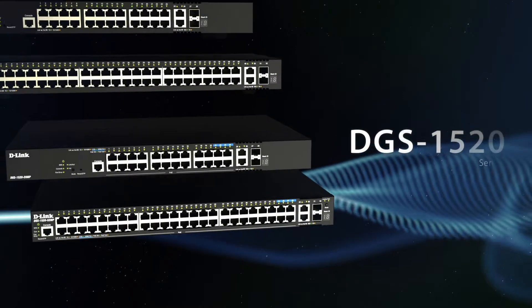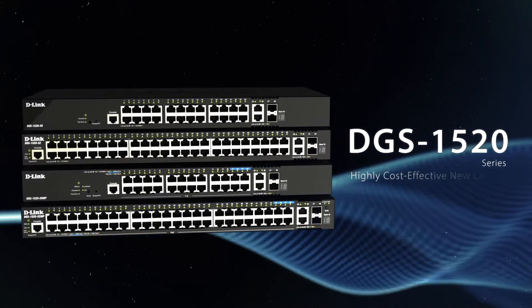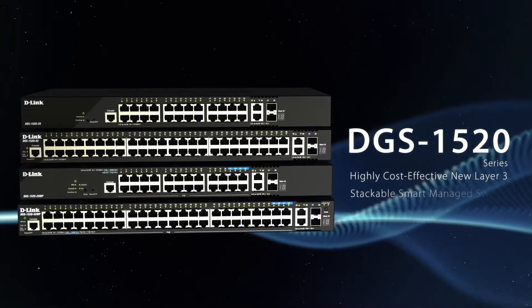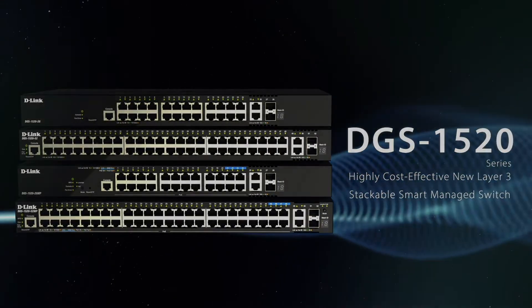The DGS 1520 series by D-Link: a highly cost-effective new layer 3 stackable smart managed switch for seamless aggregation between access and core layers.